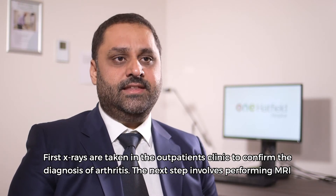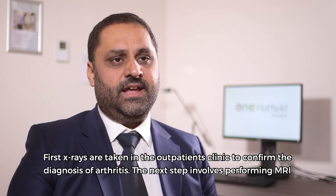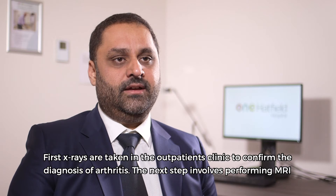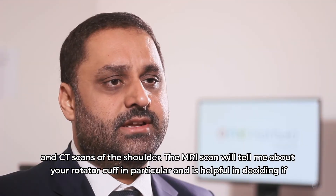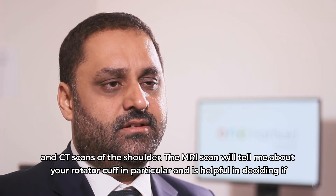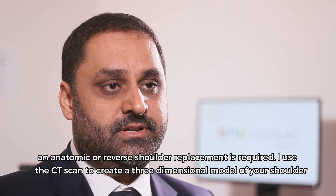First, x-rays are taken in the outpatient clinic to confirm the diagnosis of arthritis. The next step involves performing MRI and CT scans of the shoulder. The MRI scan will tell me about your rotator cuff in particular and is helpful in deciding if an anatomic or reverse shoulder replacement is required.